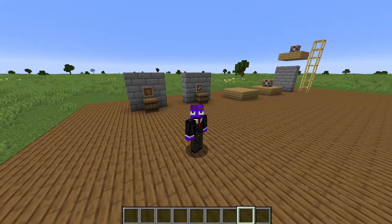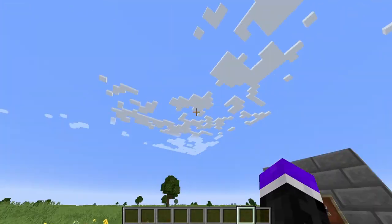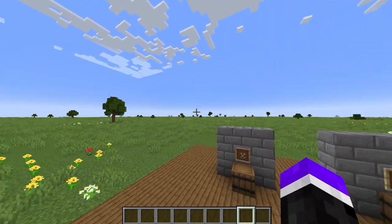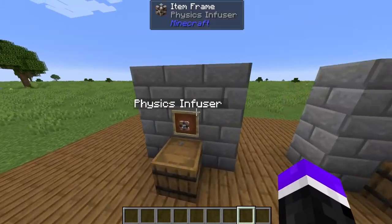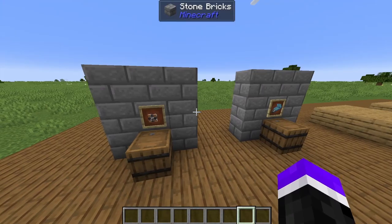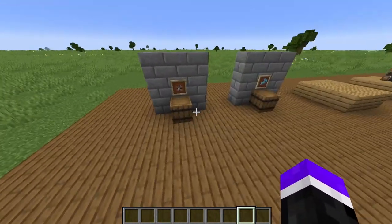Hello! Today I'm gonna show you the basics about the mod Clockwork. This is the first tutorial of a series I'm gonna make, and this is the tutorial for the Physics Infuser. The Physics Infuser is a block that adds physics to your builds, so you can make airships, boats, or anything you want.